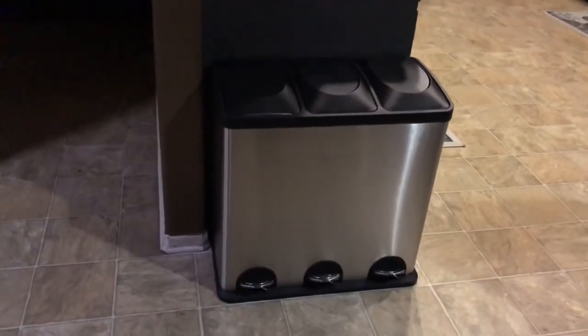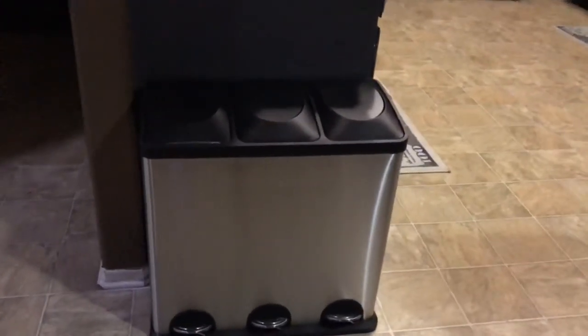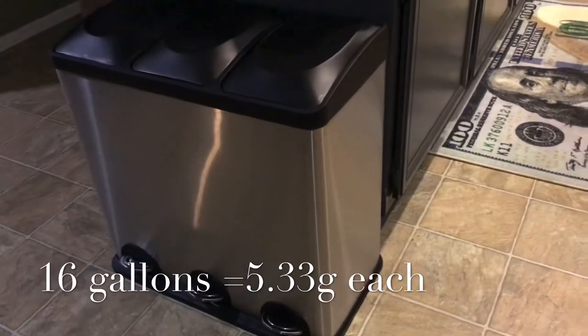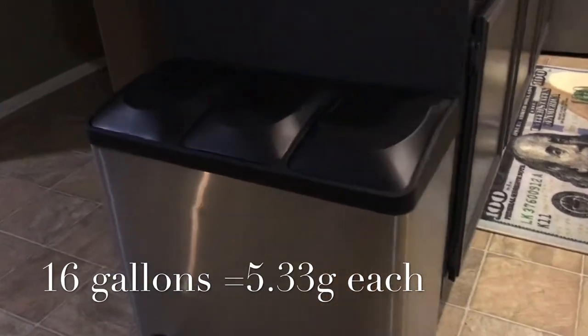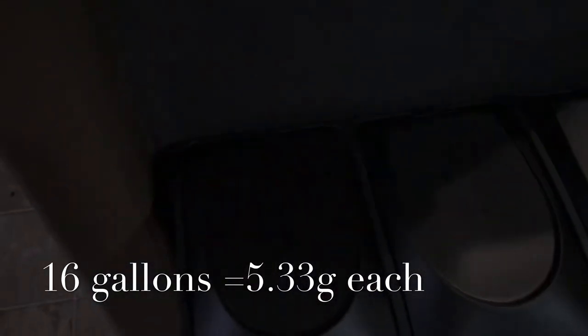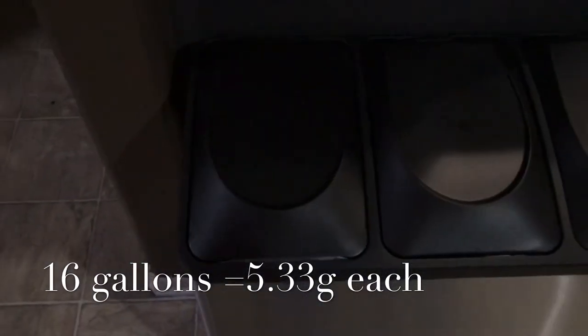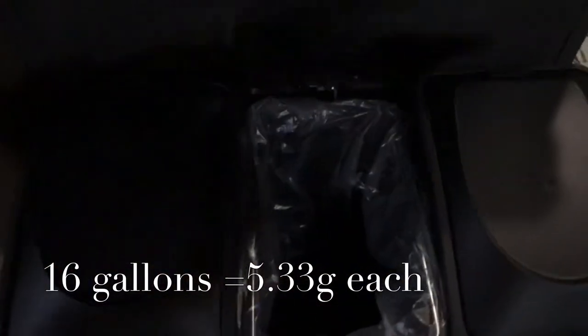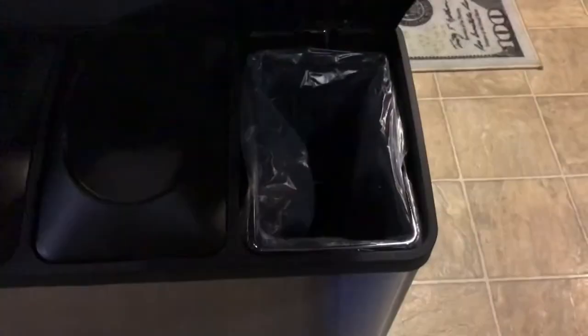I moved the trash can over here to just the side of my cabinets. I want to give you a little background information on the trash can. It's a three-compartment stainless steel trash and recycle bin. It's supposed to be 16 gallons total — each compartment holds about five or five and a half gallons each. So it is kind of tiny, and it's touchless — you don't have to touch it, you just step your foot on it.